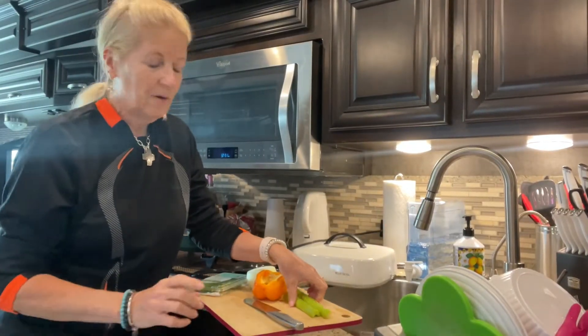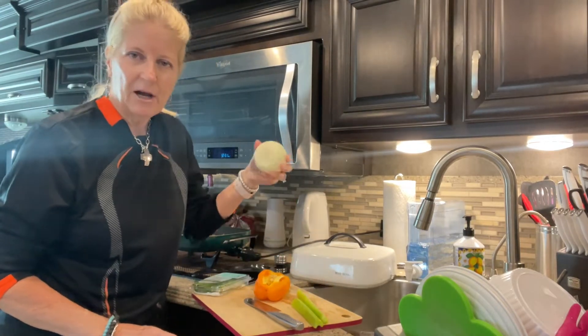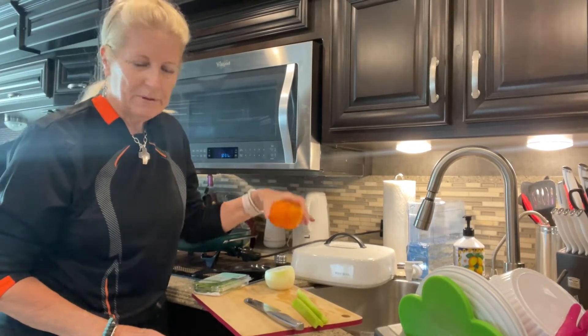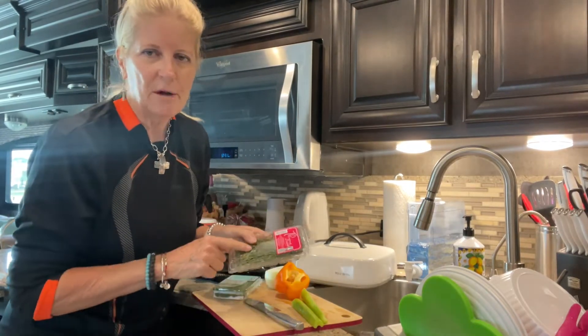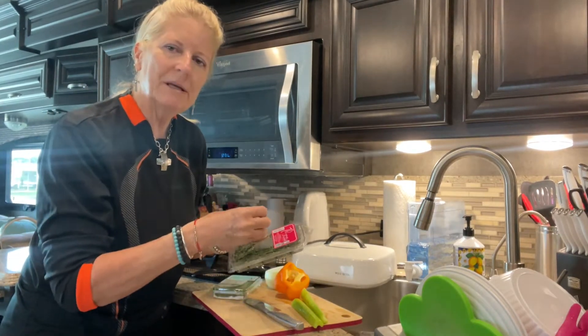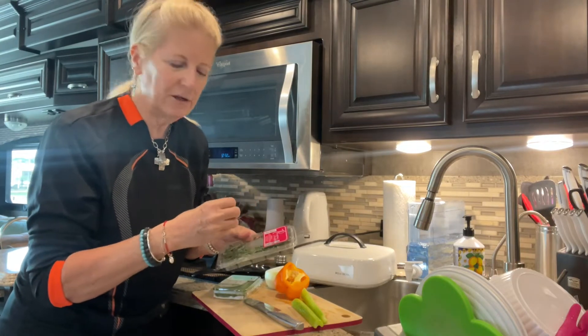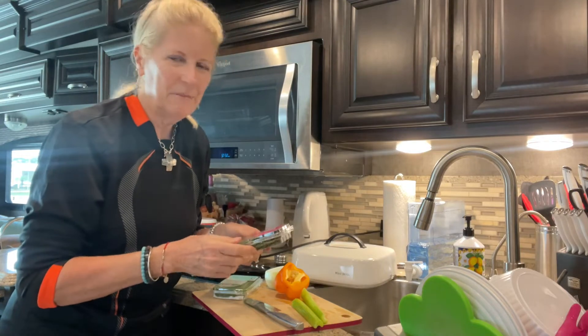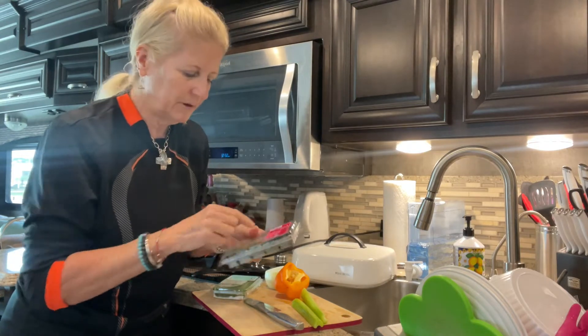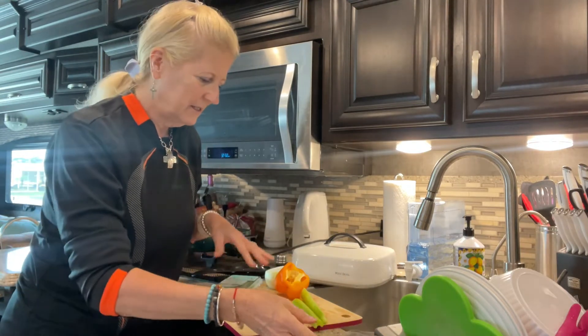Now I chop up some celery, onion, sweet pepper, and chives. I don't chop the thyme — I put the thyme in whole stalks because it gives it a really good flavor, and in the end you can just pick it out of the stuffing because most people don't like the little crunchy stalks from the thyme.